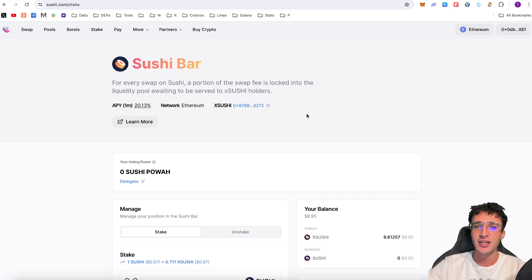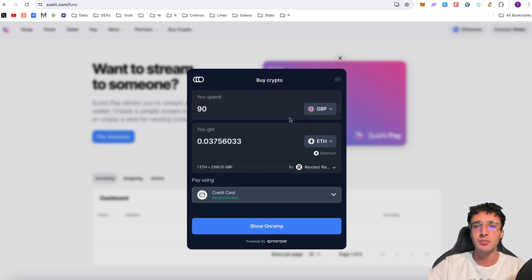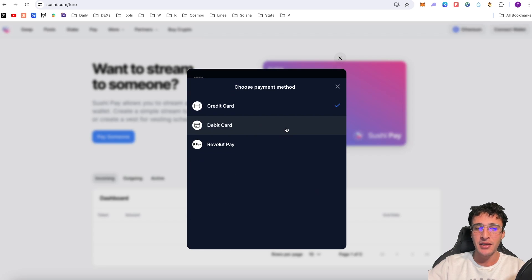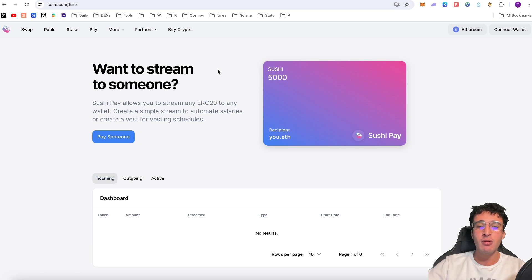There's also a feature called SushiPay. Most of us won't use it, but if your boss uses crypto to pay you, you could recommend it — it allows you to automate salaries on the SushiSwap DEX. SushiPay lets you stream any ERC-20 token to any wallet, create a simple stream to automate salaries, or create a vest for vesting schedules — your boss can pay you directly in USDC, ETH or any token. Another feature is Buy Crypto — an on-ramp option that lets you buy crypto directly into your wallet using a credit card, debit card or Revolut Pay, which is great for onboarding new users.